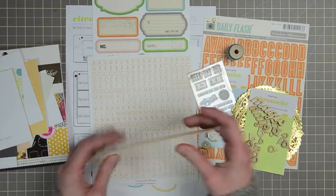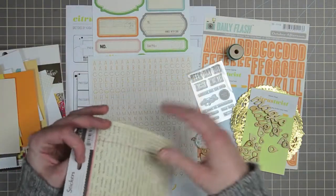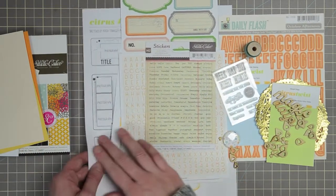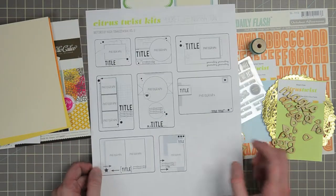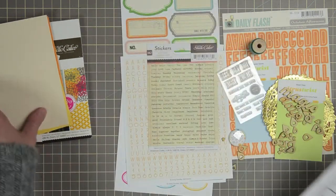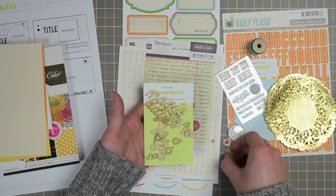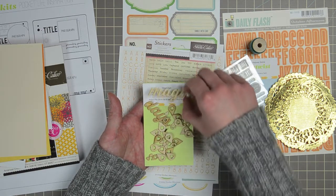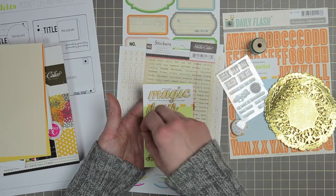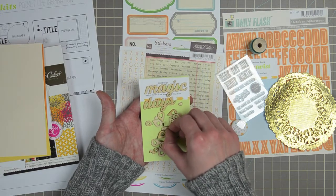For the 4x6 cards, we have an orange, a craft, a yellow, and a cream. There's also a sticker sheet. So 6x6 pads and journaling cards are out of the way. You also get a sheet of Kasia sketches for Pocket Life — absolutely love that these are included every month. The wood veneer this month: you get two words in a bunch of geotags in two different sizes, small and large. There's 'magic' and 'days,' and the geotags — for the larger ones the hearts are actually large enough to be usable, so those are included as well.